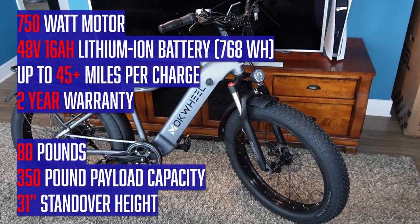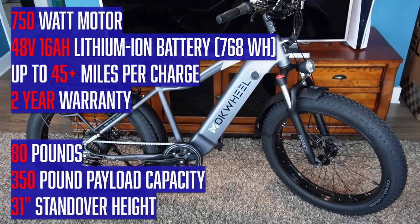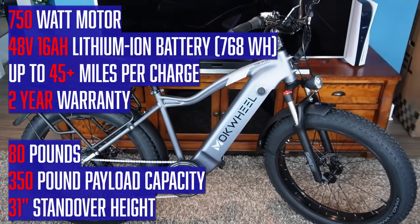Here's the spec: 750 watt motor, 48 volt, 16 amp hour battery, up to about 45 miles to a charge — depends how much you pedal. It's hard to establish range because there are so many variables. It comes with a two-year warranty.